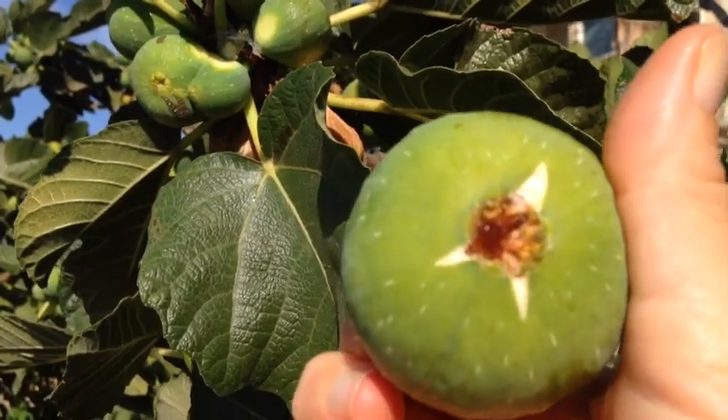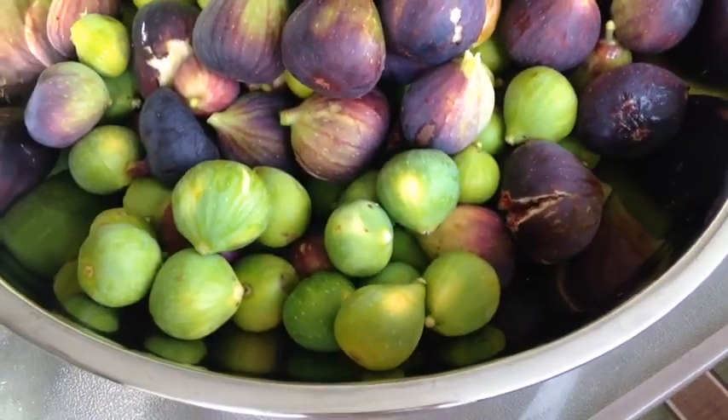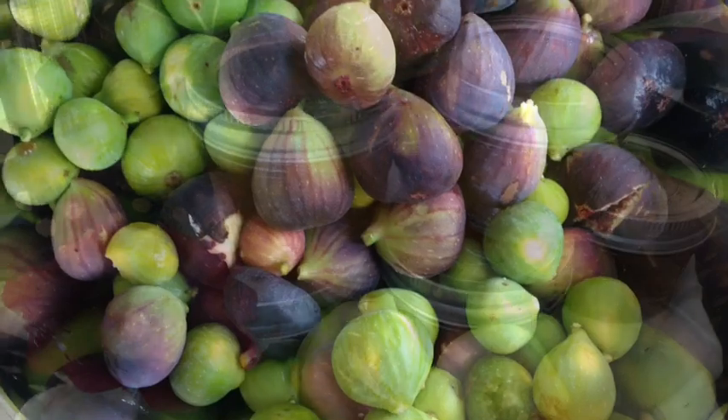And this is a white fig. If you're picking your own figs like we just did, the best time to pick them would be early morning.